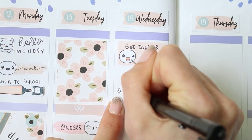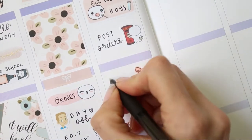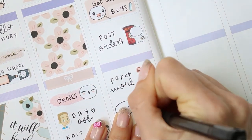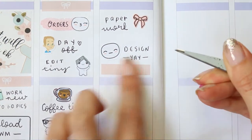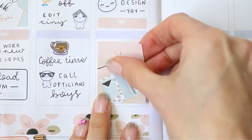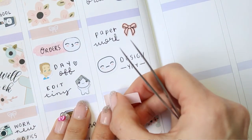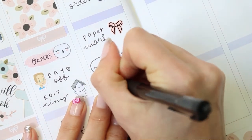Moving over to Wednesday, I've put one of my poppet covid test stickers down as both the boys need to do a covid test, and then I want to post some orders. I've also got some paperwork to fill out and I'm going to be doing some designing, so for that I used a poppet from the feeling sheet. I then put down one of the bow headers and my full box, and I realised I forgot to write down that I need to upload my tiny planner, so I'm moving this down to fit one of my YouTube playlist stickers in there.